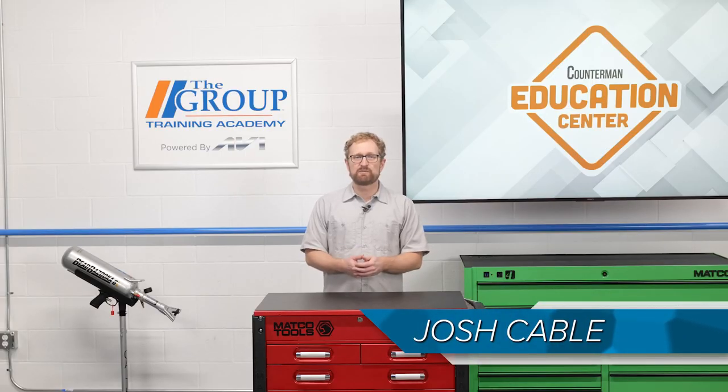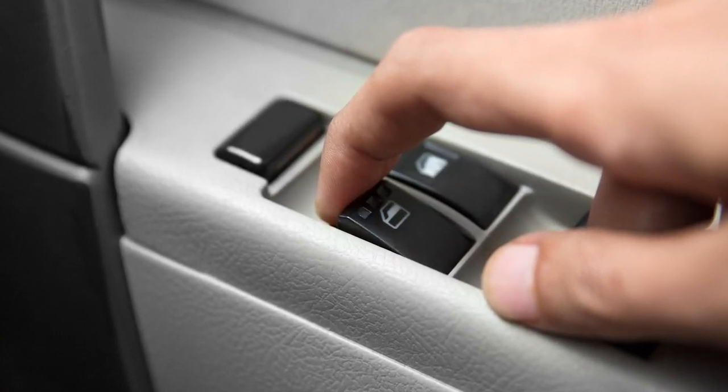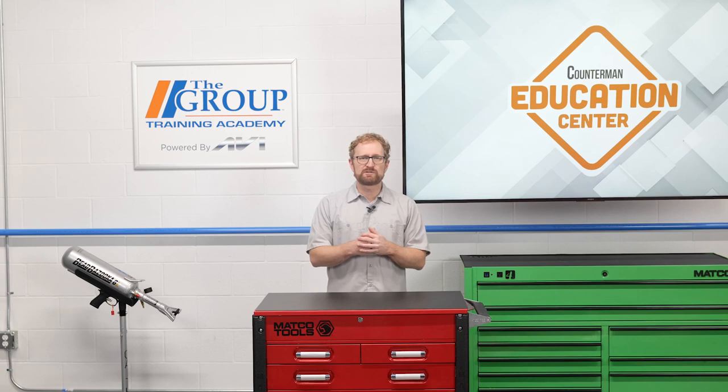Power windows are one of those creature comforts that most drivers take for granted until they stop working. A power window might quit working for a number of possible reasons. The fault could be electrical, such as a bad power window switch, a blown fuse, a bad relay, or a loose or damaged wire. Other times, the fault is a bad window motor or a broken part in the window regulator mechanism that actually raises and lowers the glass.